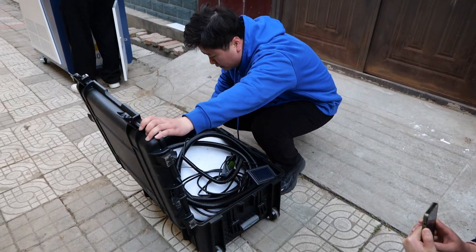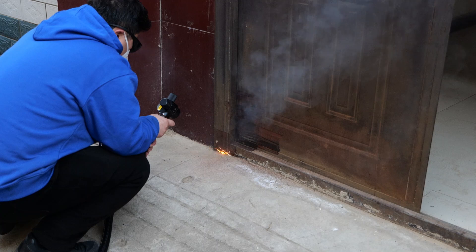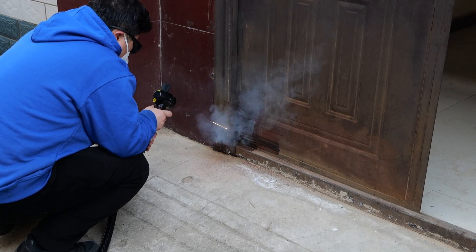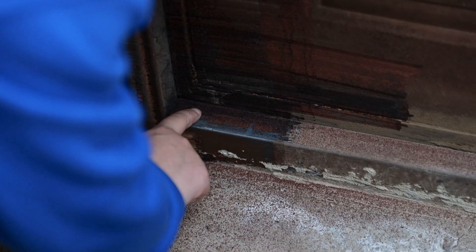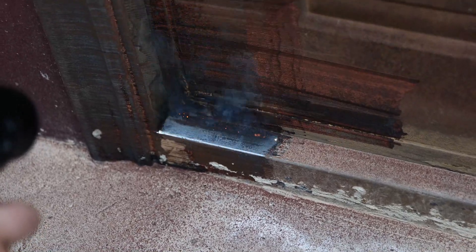We first tried using this 200 watt pulse laser cleaning machine to see the effect. We can see that the areas swept by the laser have been restored to the original metal color.